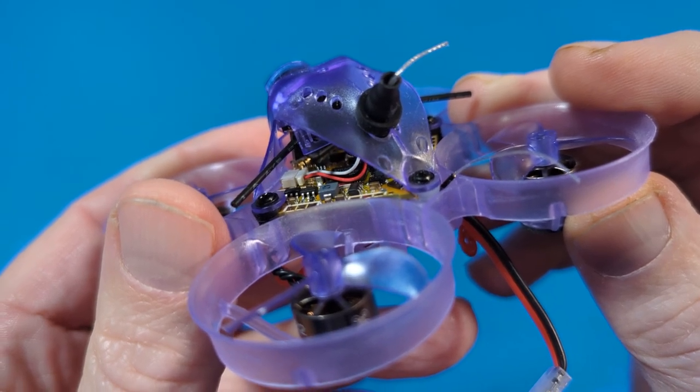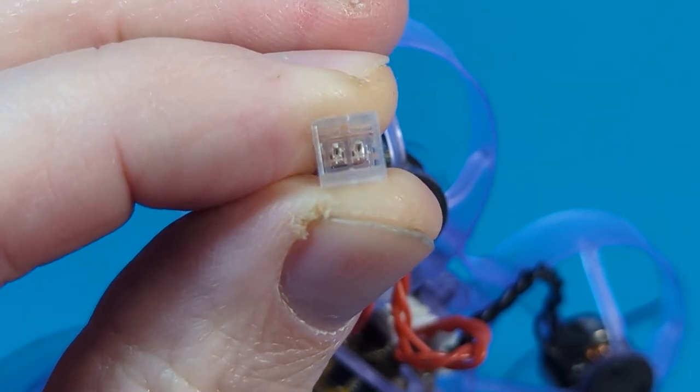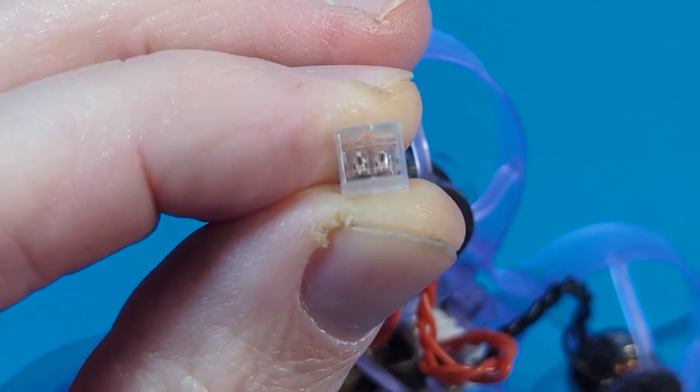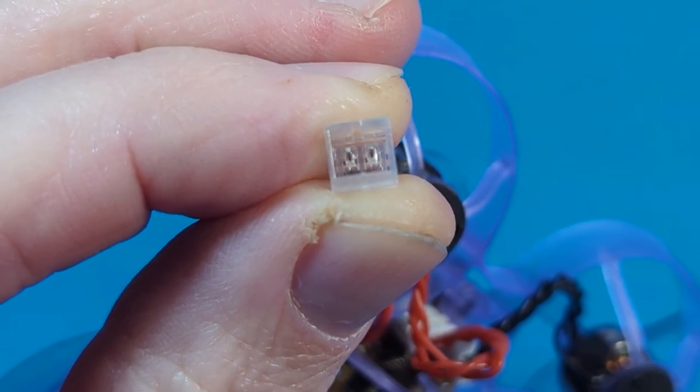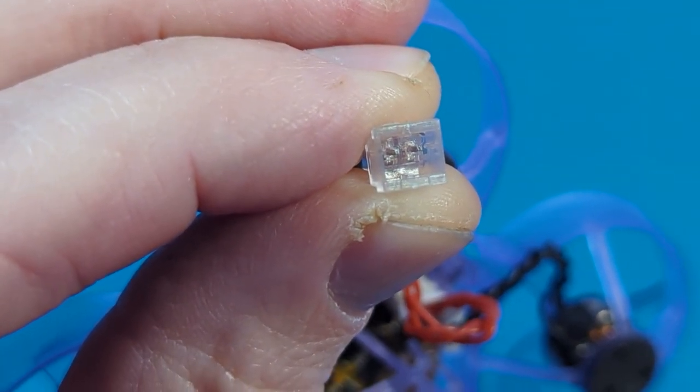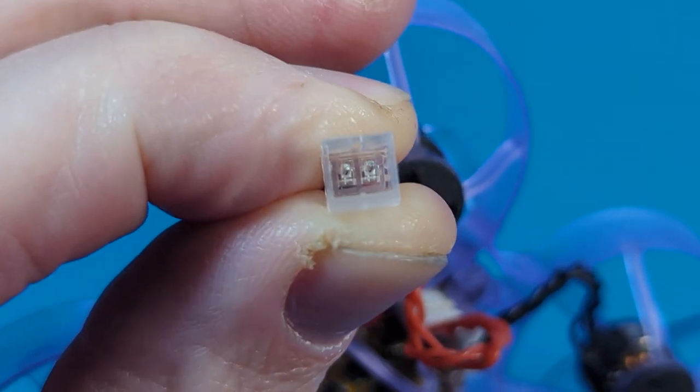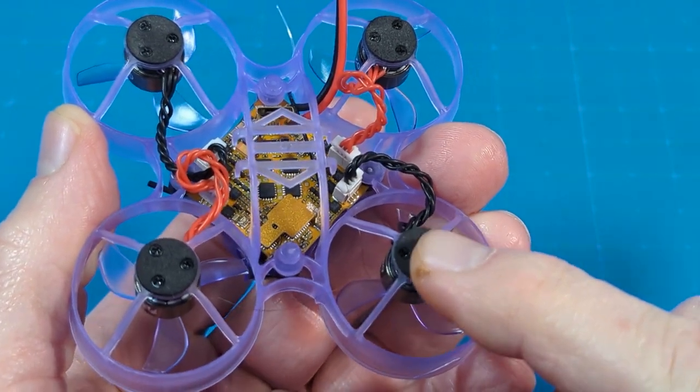The battery lead uses the rolled pin PH2.0 connector, and I'd really like to see something else — like BT20 or even GNB27 — because this is pretty much the lowest end of the PH2.0 connectors.